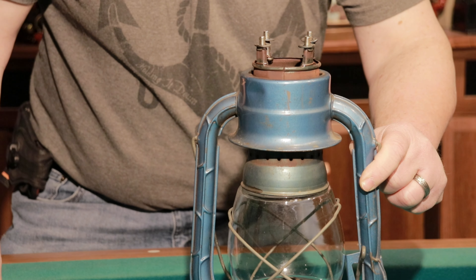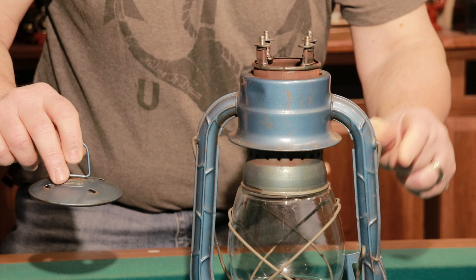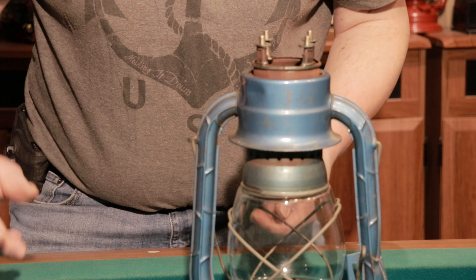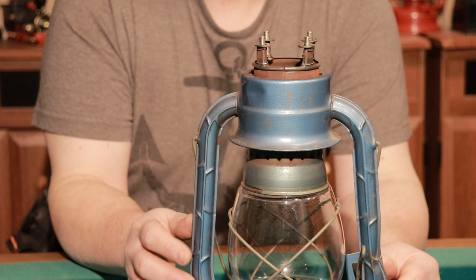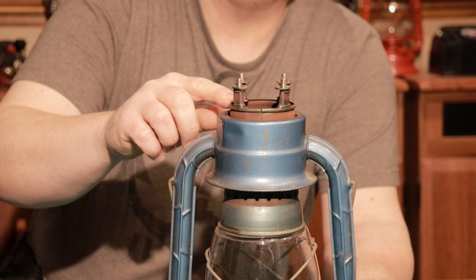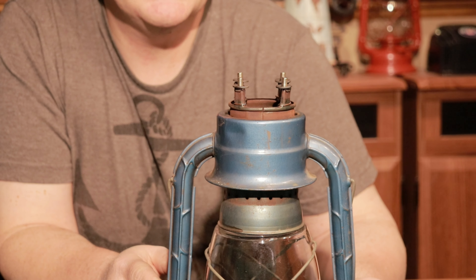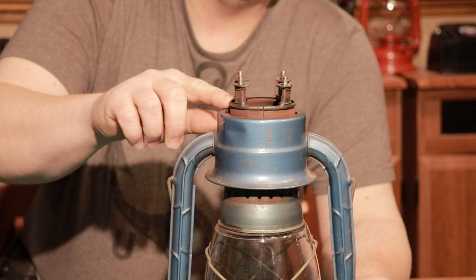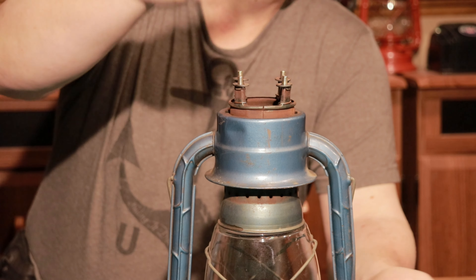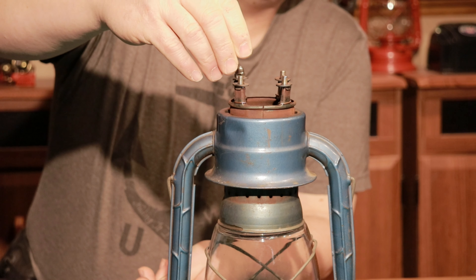This process is all reversible with the exception of the holes that I drilled in here — but like I said, no big deal since there was a big dent and a big crack in the lid anyway. Four quarter-20 screws seated up against the supports here and secured with some 22 or 24 gauge copper wire — one around the bottom, one around the top. They're solid, they're not going anywhere. Then drop four quarter-20 washers on top.